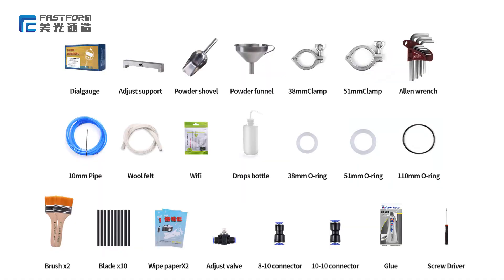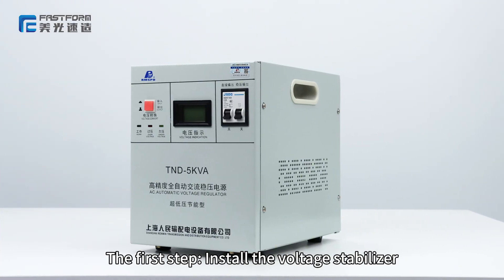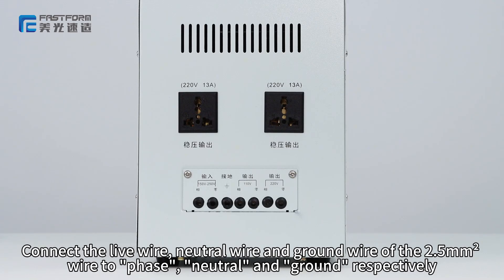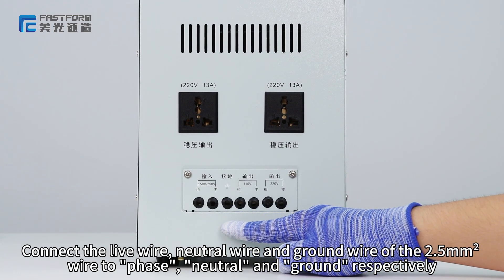The toolbox details are as follows. The first step: install the voltage stabilizer. Connect the live wire, neutral wire, and ground wire of the 2.5 square millimeters wire to phase, neutral, and ground respectively.